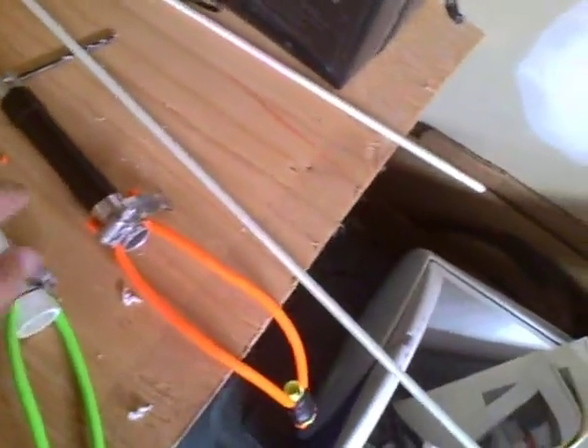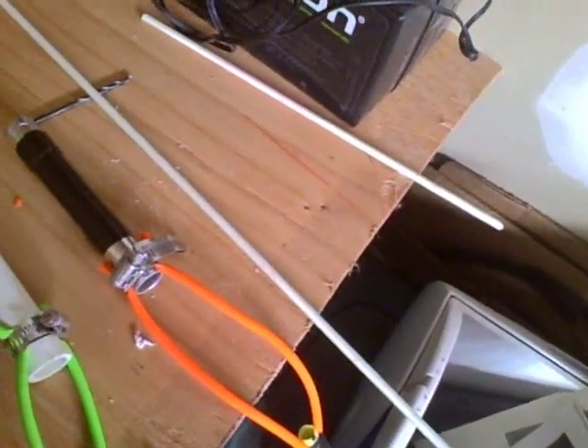You just load it in through the barrel, and I'll show you how to do that.